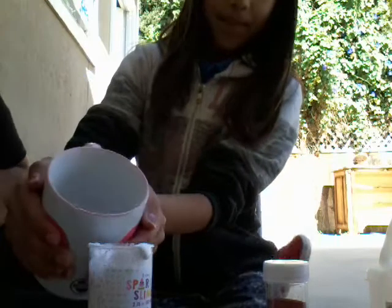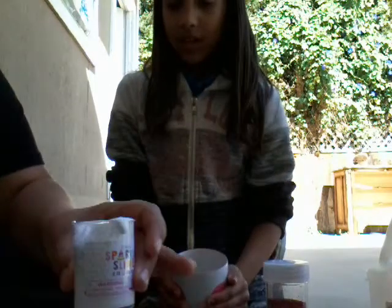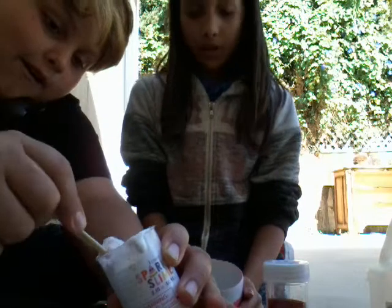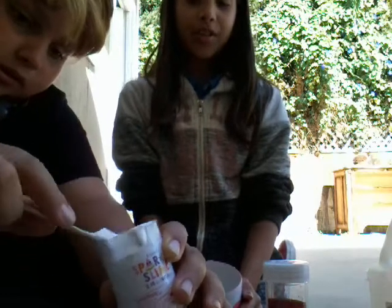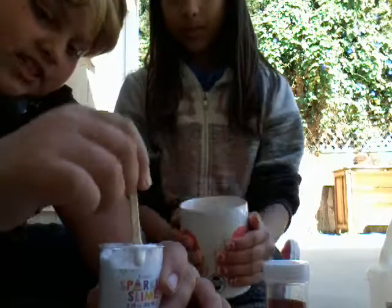Okay, so now you must pour in your borax mixed with water. That's good — don't make it too hard, not too soft. You have to pour the activator in slowly, a little at a time. If you just do it all at once, it will become really really hard and you won't even be able to poke it, stretch it, or play with it. Right now I'm just whisking it.